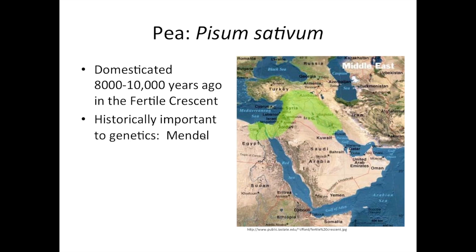Peas are quite an ancient crop, domesticated somewhere between 8,000 and 10,000 years ago in the Fertile Crescent area — modern day Jordan, Syria, Iraq, and Turkey. They've also been historically important in genetics, being the crop that Mendel worked with to devise the laws of genetics. Even before Mendel, there were breeders in the early 19th century systematically developing some of the original breeding techniques used in peas.